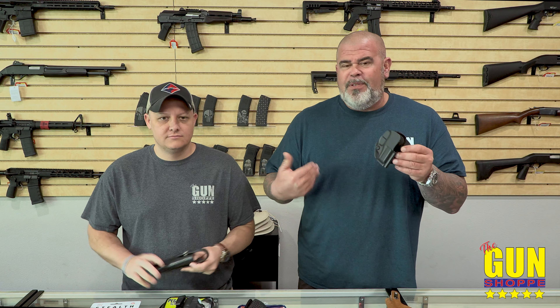We'll cover how to carry on your person in a different video. Guys, don't appendix carry — the barrel is aimed right at your junk. If you come to the shop you can watch a video of a guy who shoots his junk off. He basically shoves it in his pants with a Uncle Mike style holster, wedges it in there. Now he sits down to pee.